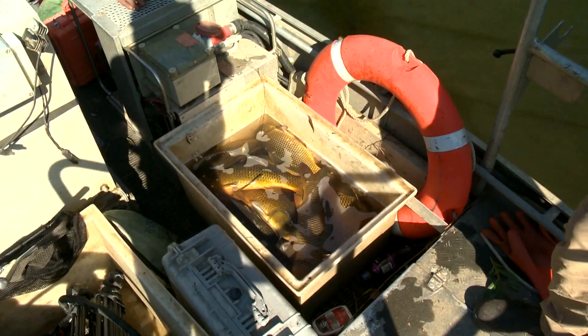It's called the Ovens River Carp Removal Project. Basically, carp removal is one of a number of strategies aimed to rehabilitate the river for native fish.